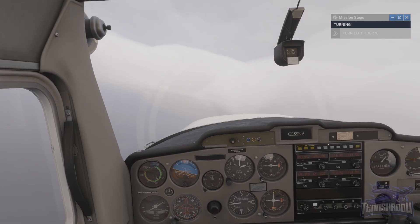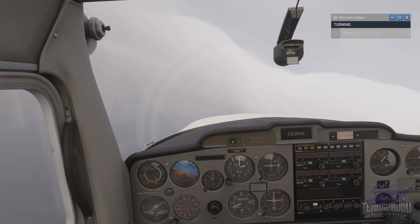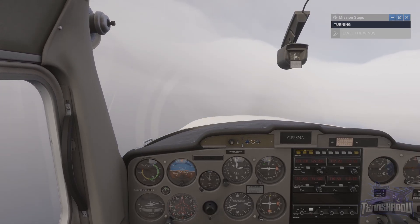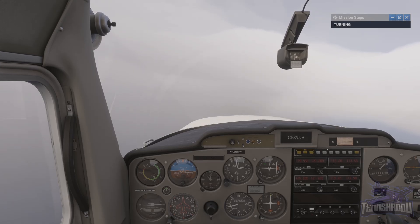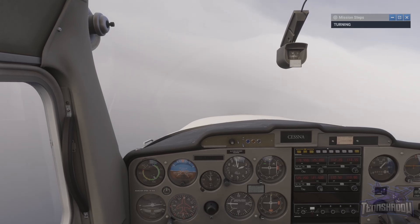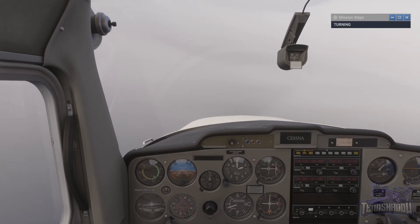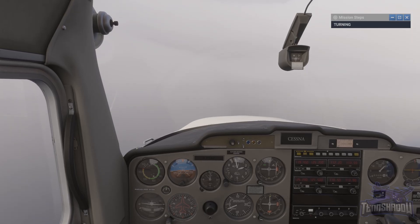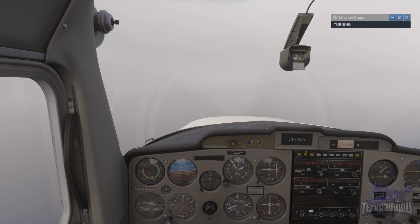Anticipate the roll out, bringing the heading back into your scan. Starting to smoothly level the wings with about 10 degrees of turn remaining. Now level the wings to resume the straight and level attitude. Make any minor corrections now to ensure an accurate heading 270 in the straight and level configuration at 2000 feet. Avoid the common error of gaining altitude after rolling back to wings level. Keep your heading in your scan as we have drifted from 270.